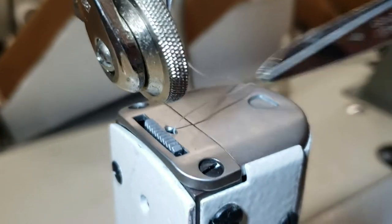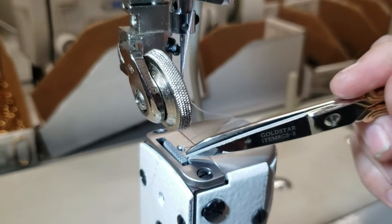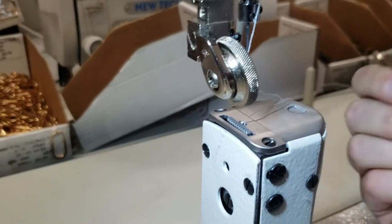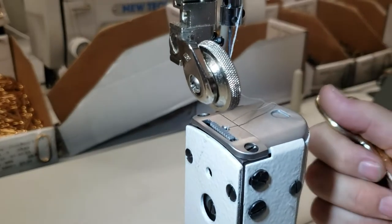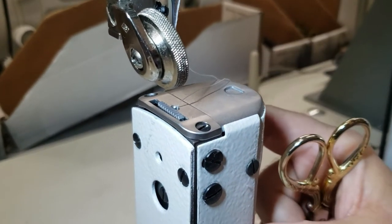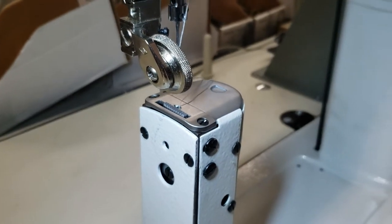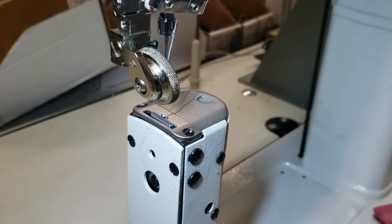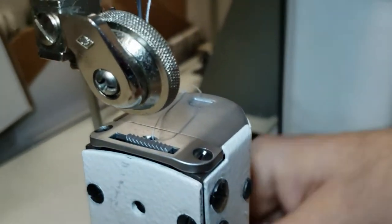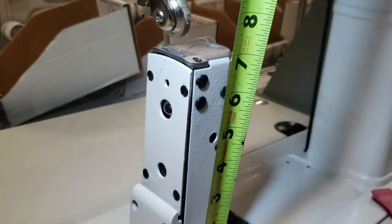The top one is the roller, the bottom one is the feed dog. There are also ones with top roller and bottom roller. All of these are made for getting into very tight places. In our case, a lot of people buy this to put patches on a shoe, on a cap, on a hat. This is how much workspace you have to play with.